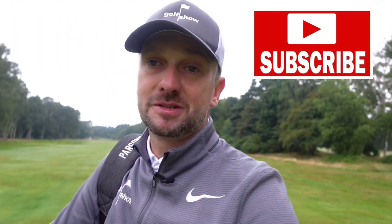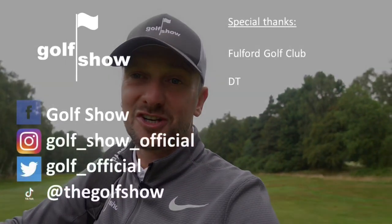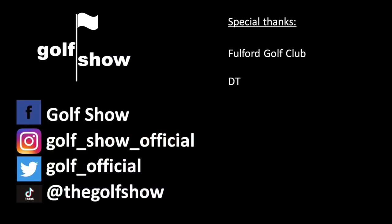I hope you've enjoyed that show. If you have, please hit that like button, and if you're new to this channel, please hit that subscribe button — subscription is free, all it will do is tell you when our next video is coming out. All that's left for me to do now is go and pick these balls up and then go get some breakfast. Take care, see you next time on The Golf Show. Thank you for watching The Golf Show — I hope you enjoyed that episode. To watch another episode, click here. To subscribe, click here.